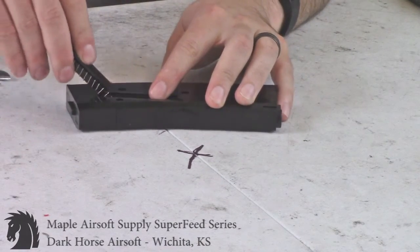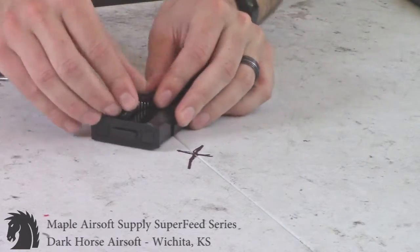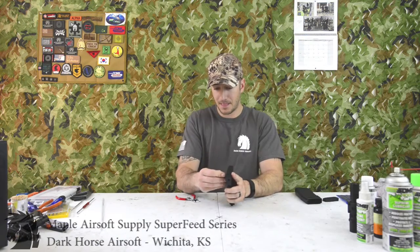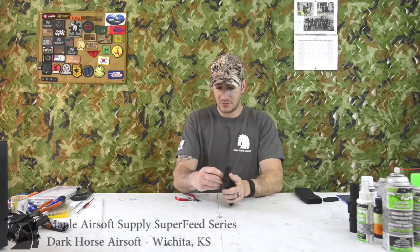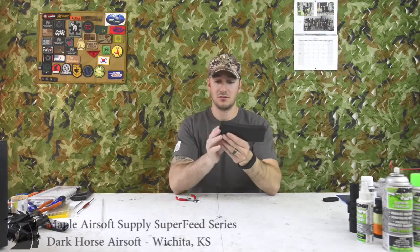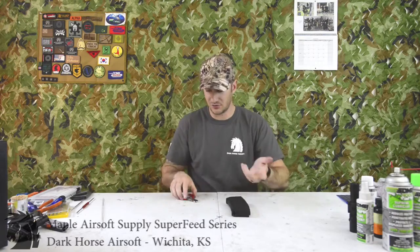Slide the follower on, then push the spring back in — it's a little more of a fight this way but the spring is in there. Then just reverse the process, put your base plate back on, and that magazine is done. It's really that simple.